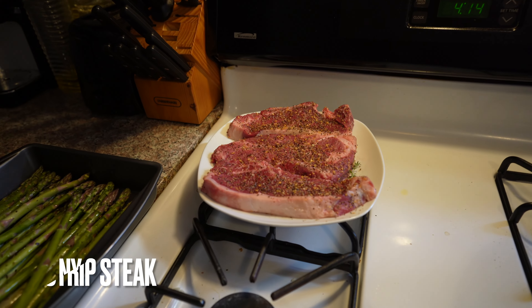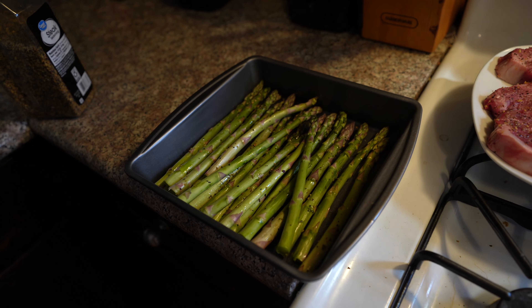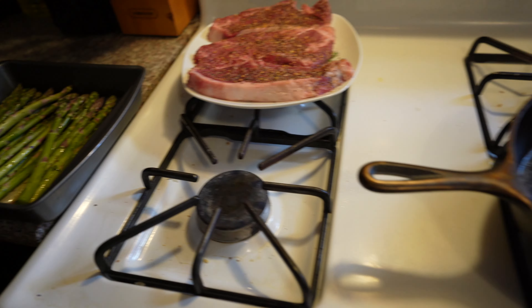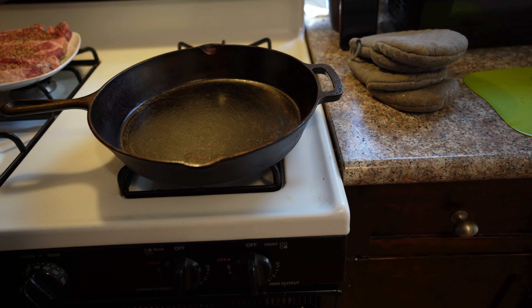We're going to answer some questions that you guys left in the previous video, and we're going to do exactly what everybody wants — searing some meat. For today's video, we have some New York strips, some asparagus that I'm going to throw in the oven, a cast iron skillet, and some potatoes that are ready to go. To get this started, we're going to turn the stove on medium high.